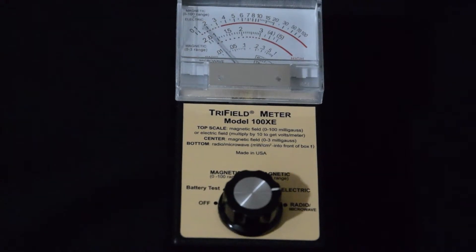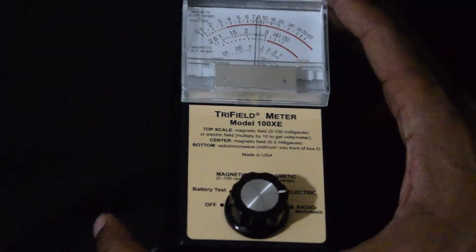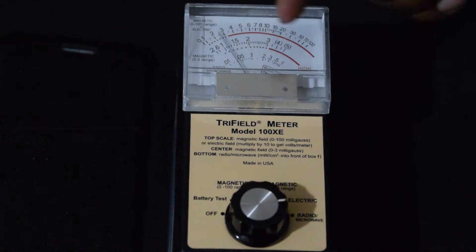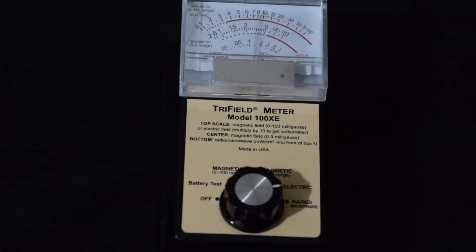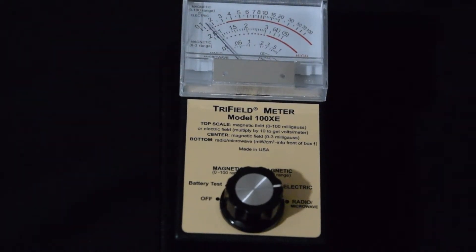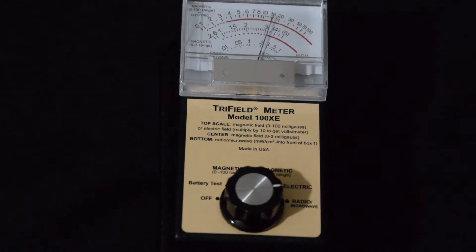Wow, check that out. This case is actually doing good. Open — it's pegging high. Close it — and it's pegging lower. Really, the RFSafe — from all the other cases I tested and you see in my videos — this one actually does better than most.